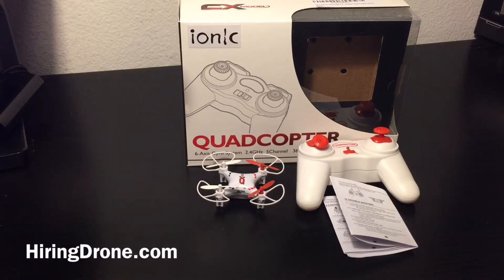What's up quadcopter fans? It's hiringadrone.com and today I'm going to be doing a final review on a new drone that I recently purchased, which is the IONIQ CX023 Mini Quadcopter.